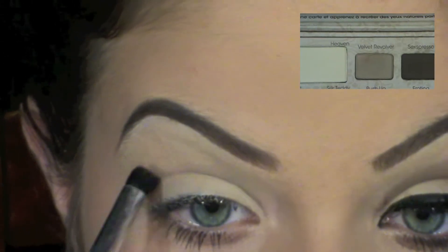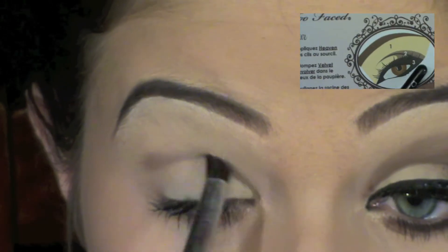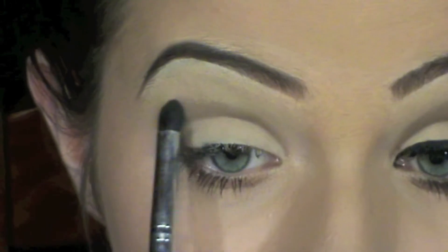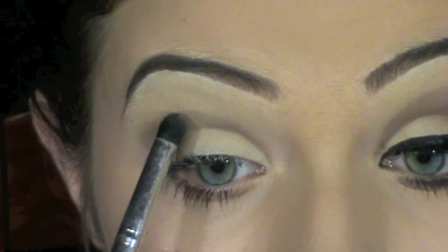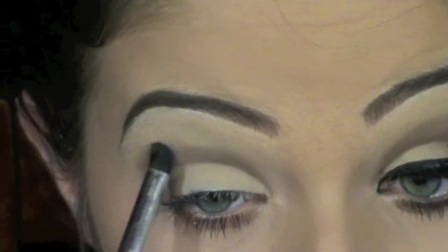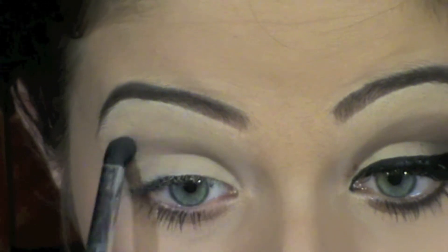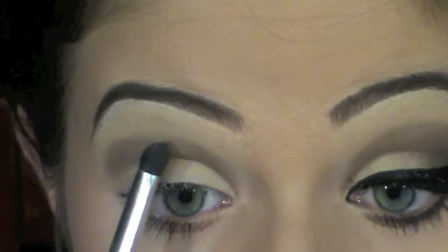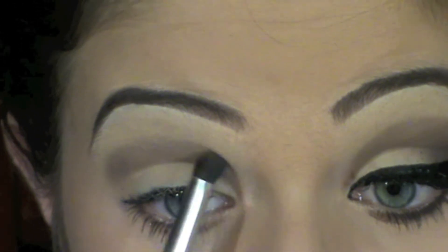Now I'm going to be grabbing the light brown which is called Velvet Revolver, and I'm going to apply that into the crease and just blend it upwards. With this look you can have it softly blended or a bit harder. I like it with a little bit more structure — it's just personal preference if you want it really soft and gradual. I'm just making it a little bit more bold, really putting the product on there, and I end up cleaning it up with a little bit of leftover concealer on a brush just to make it more defined.